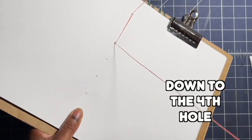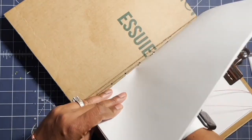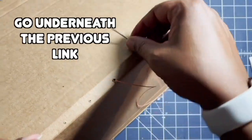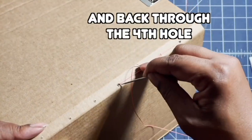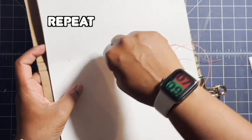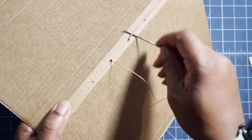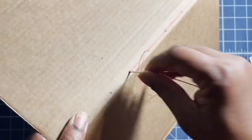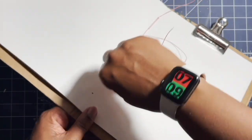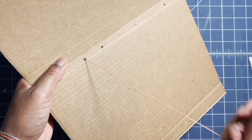Now I'm going to go through the third hole from the inside out, then go underneath the link and back through the third hole. Then down to the fourth hole from the inside out, underneath the links above, and back through the fourth hole. I repeat the same steps for the remaining holes — always inside out.